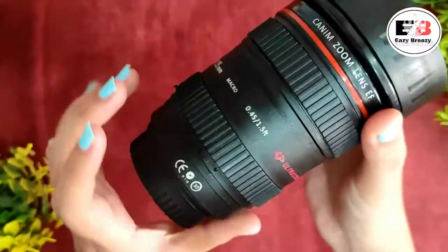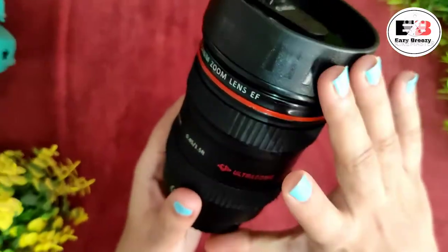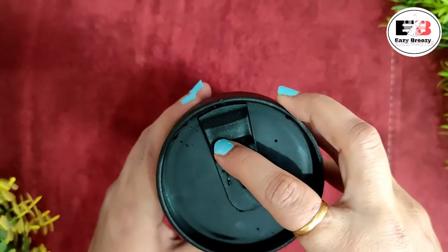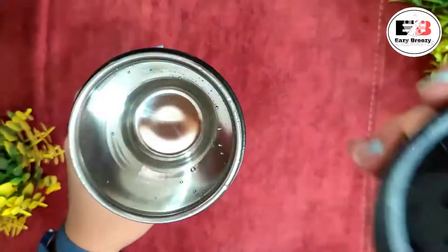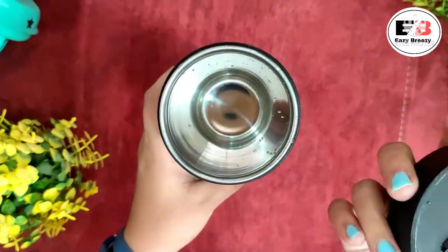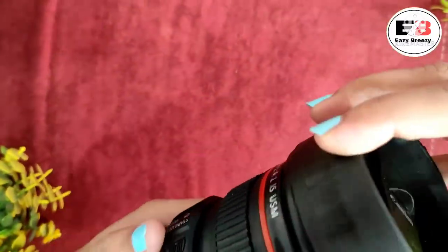The buttons on it also look just like a camera lens — the look is completely convincing. Quality-wise it also looks good. Now let's see what other features it has. This is a coffee mug, but we can also use it as a tumbler with a zipper-style lid. It is properly insulated and claimed to be leakage proof — we will test that shortly.